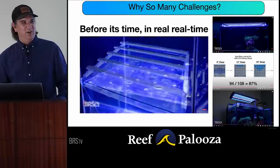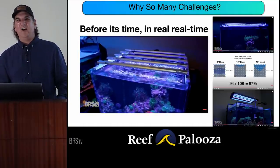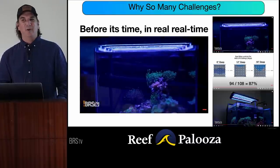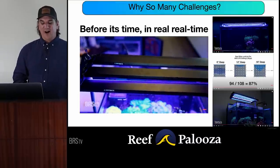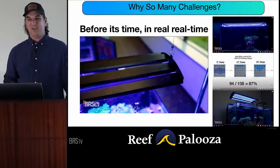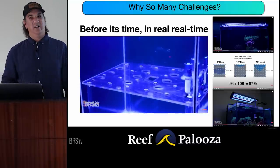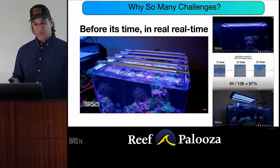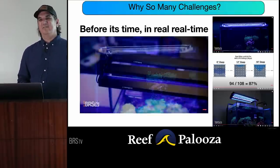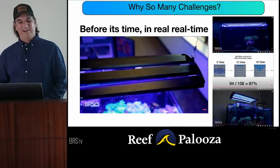Does anybody here use only LED strips to light their tanks? Not one of you. You're going to learn later why this is actually probably a really great option — 87% of the tank area was in the sweet spot in testing. These things are inexpensive and super easy to install, but they just aren't cool in the same fashion. So before its time, even though you can go get it right now.